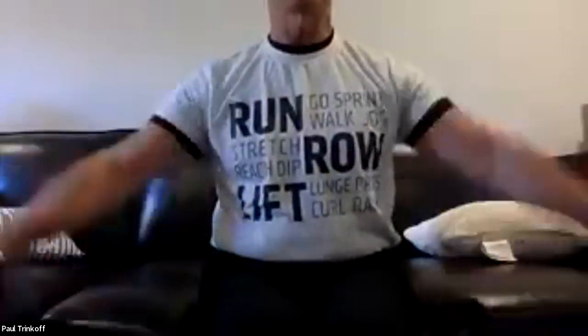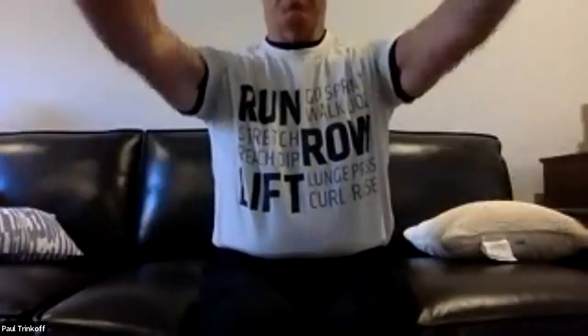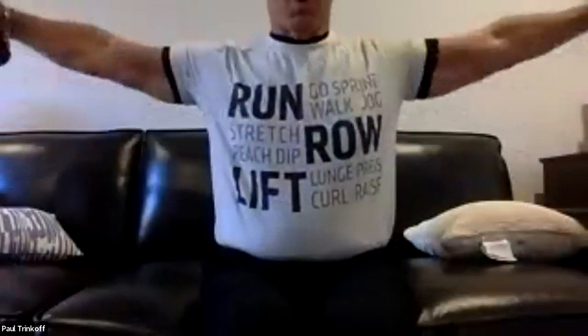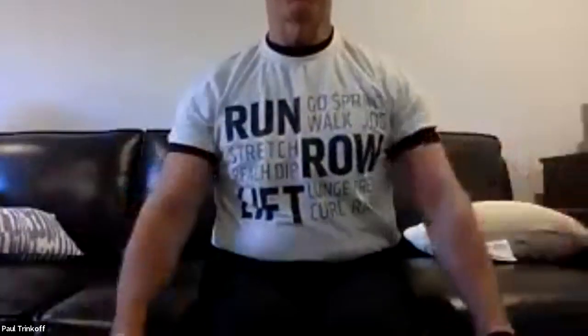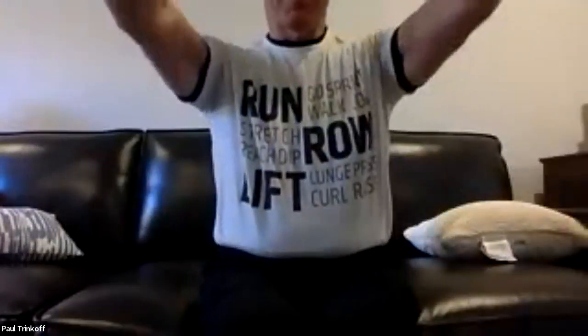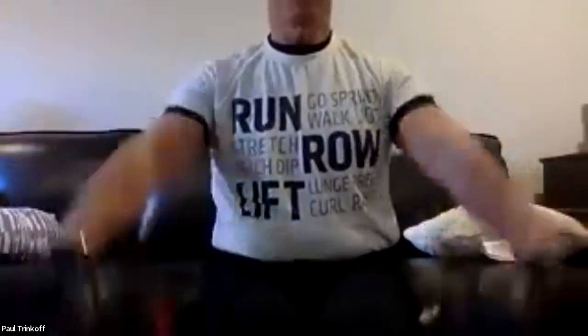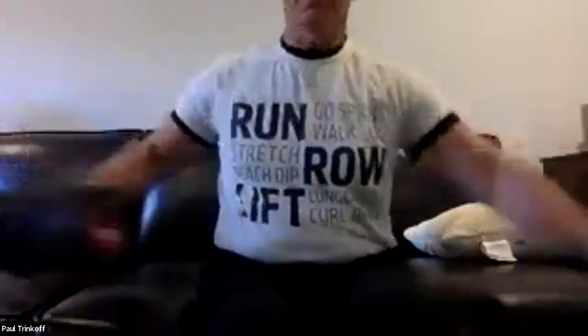Counting through 10 alternating L's — front, side, one through ten. Very nice.